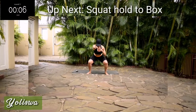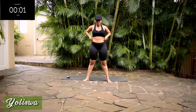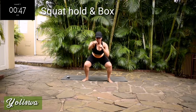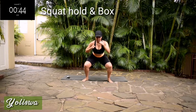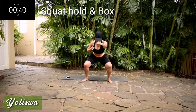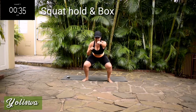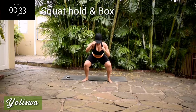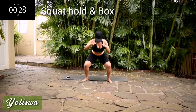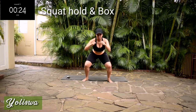Up next, we've got a squat hold and box. Go down into the squat position, and box. Keep your tummy nice and tight. Hold it — 10 seconds. You're halfway there. Hold it.